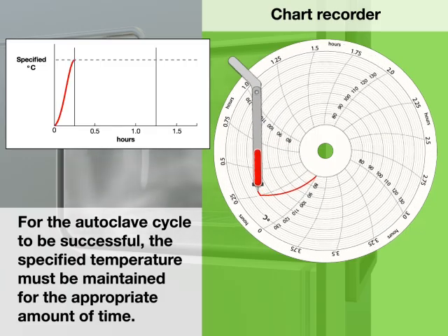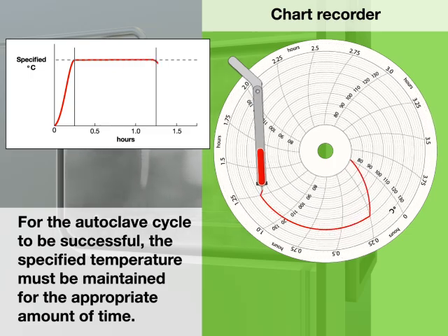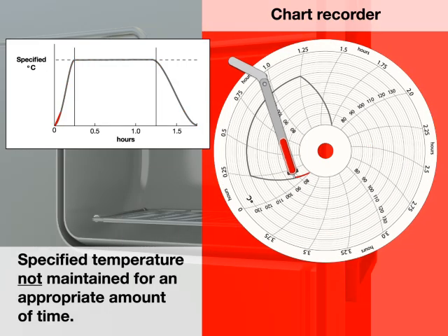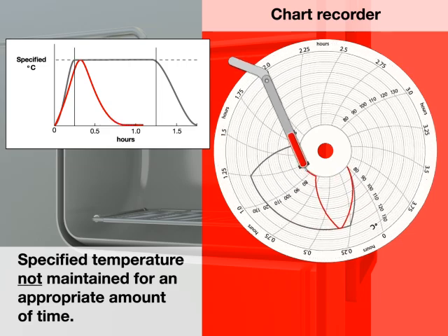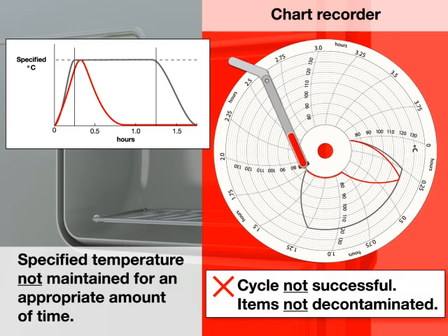For the autoclave cycle to be successful, the specified temperature must be maintained for the appropriate amount of time. Cycle successful. If the specified temperature is not maintained for an appropriate amount of time, the cycle is not successful and items are not decontaminated.